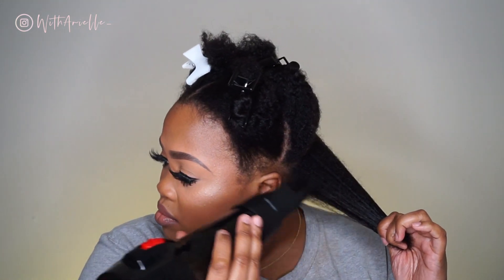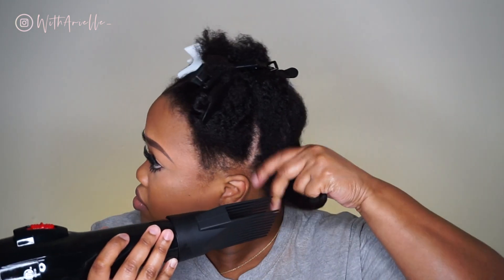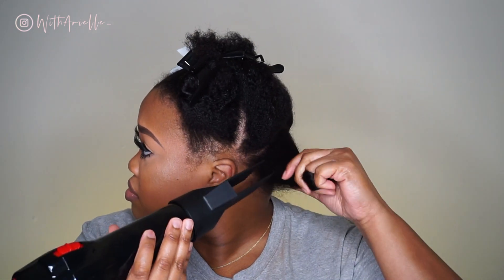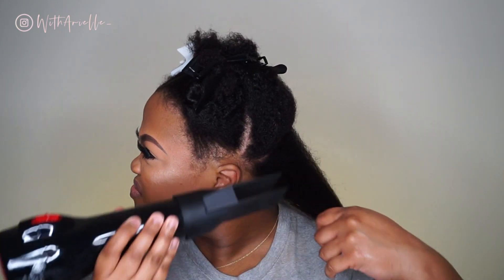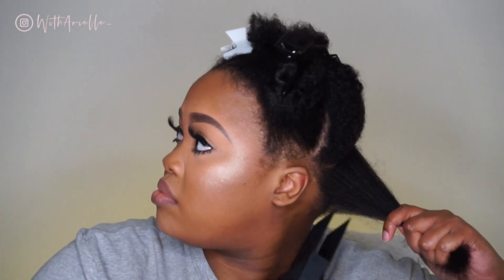I'm running the heat up and down the hair shaft before I go in with the comb. I definitely need that comb on my ends, because if not everything else would be pretty straight and the ends would just be roughed up. I started out with low heat and then towards the ends I used high heat.